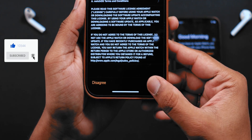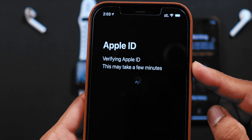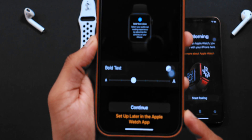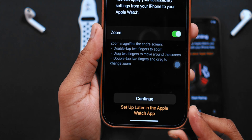Now, select AGREE. Then enter your Apple ID password. It's verifying the Apple ID. Select OK here. Set the text size and hit CONTINUE. For accessibility, let's hit CONTINUE.